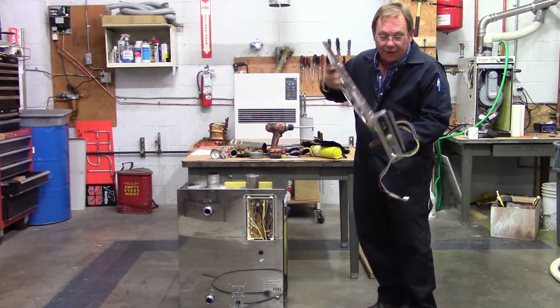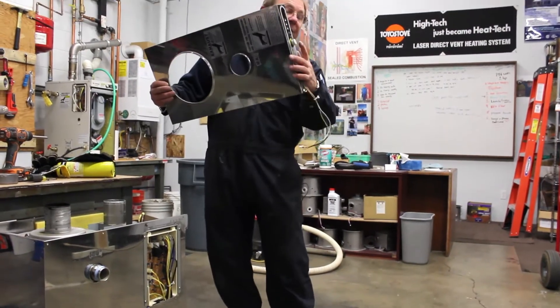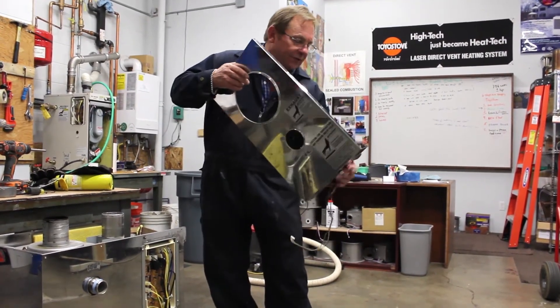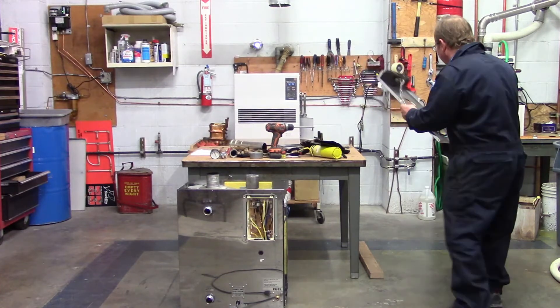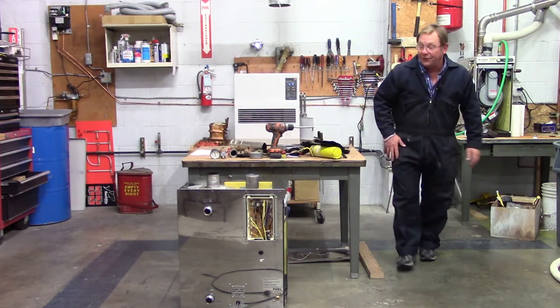When I have this off, never set this down on the temperature selector knob on the front, because if we do that, it's going to break that knob or the potentiometer inside. So when we take this off, we definitely want to set it off to the side someplace where it's nice and safe.